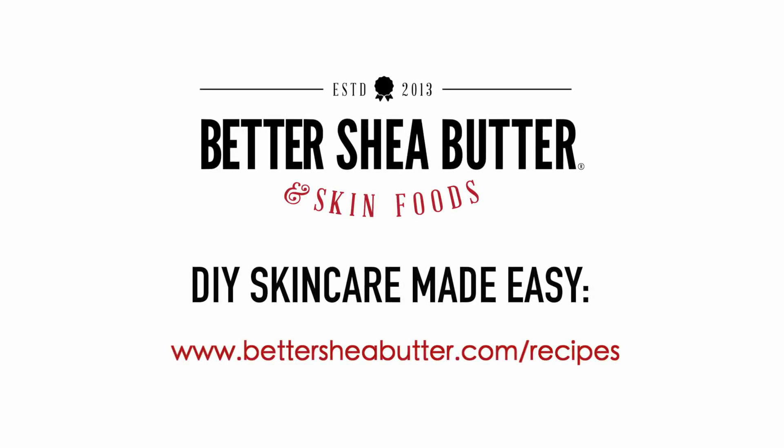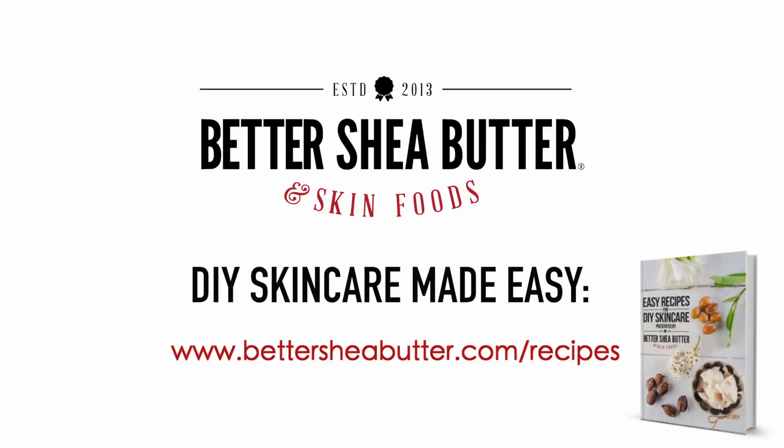Don't forget you can find more awesome recipes on our blog, and make sure to download our free ebook of DIY Skincare Recipes at BetterSheaButter.com/recipes.